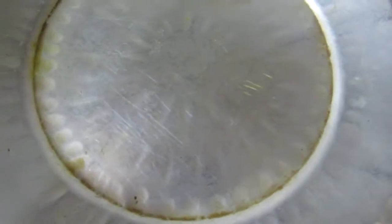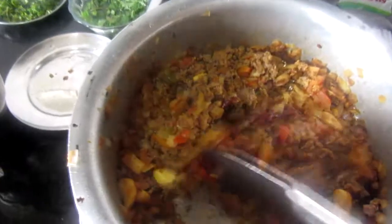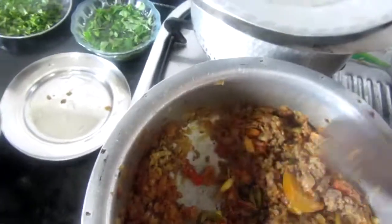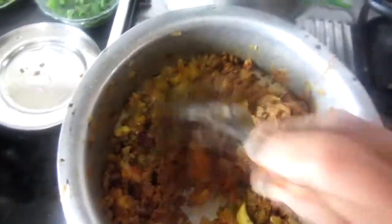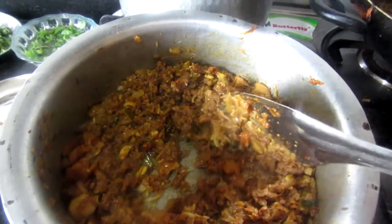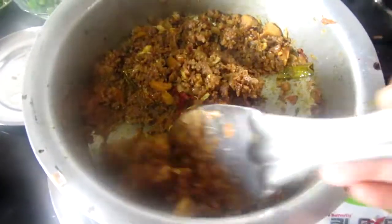Now we will cover it and cook on slow flame for 20 minutes. After 20 minutes, the heat has gone through well. There is still a little water remaining, so now let's fry it on high flame until it is completely dry. Turn off the gas and let it dry.